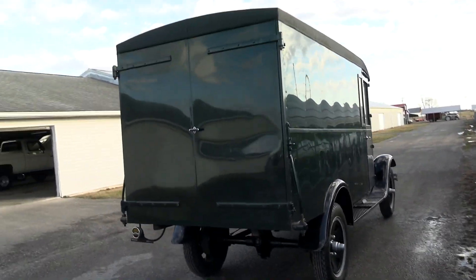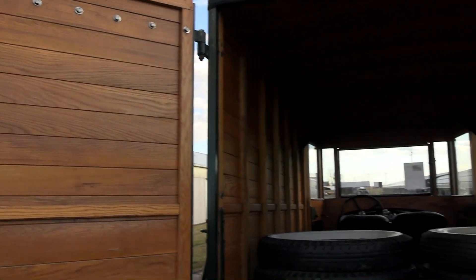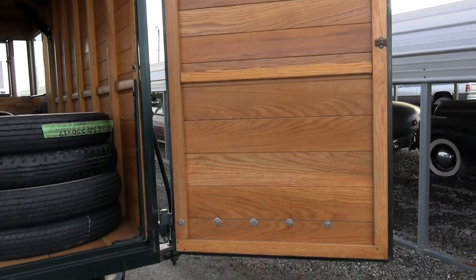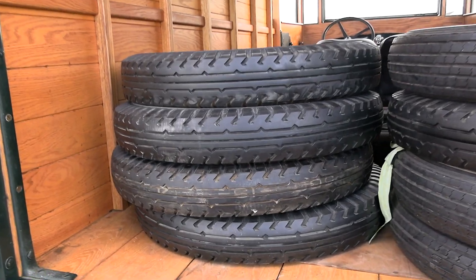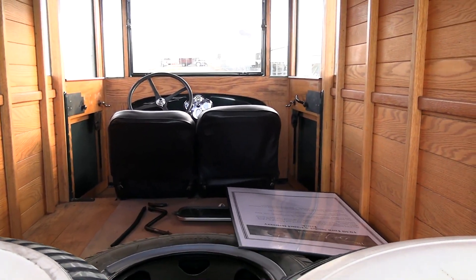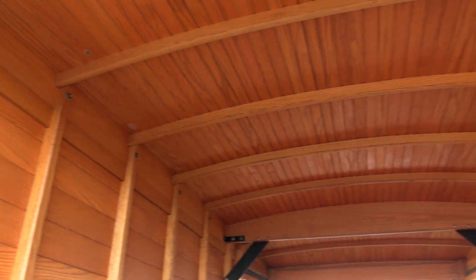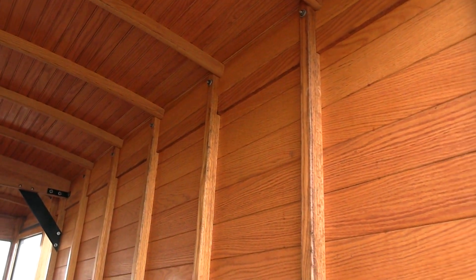Let me back up so you can see the whole thing. I've got the back doors open here so we can take a peek inside. You can see the doors are fully lined with wood, and this one's actually been hauling stuff — got a bunch of tires back here, another wheel, and a show board in case you take it to a show. All the walls and ceiling, everything is wood-lined and in just immaculate condition.